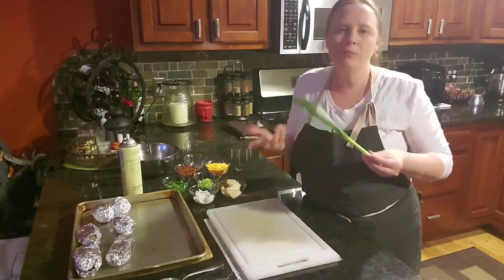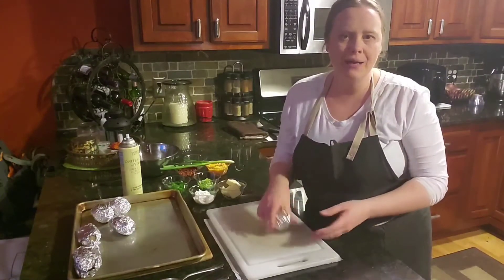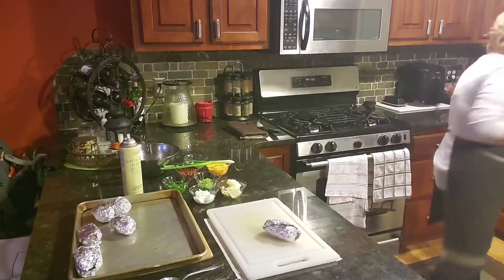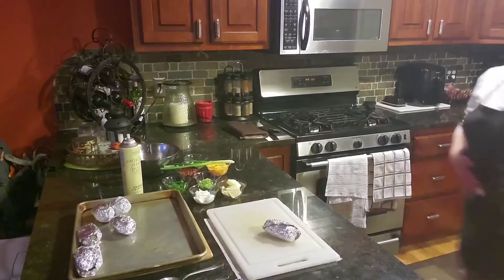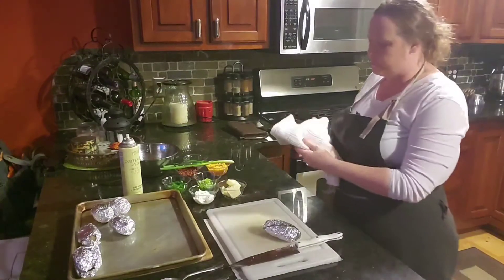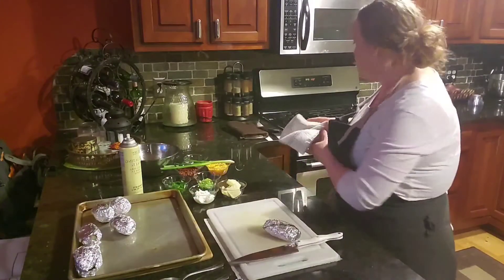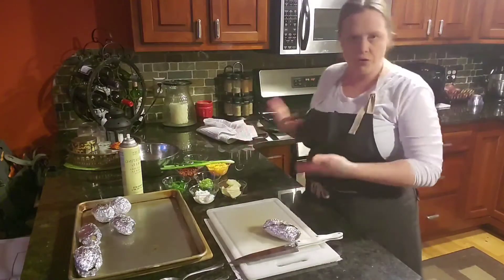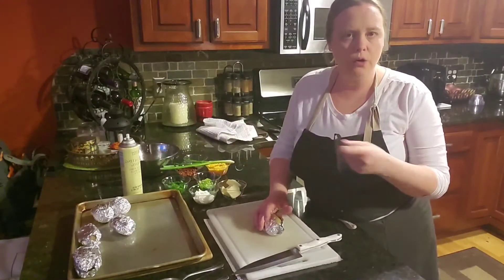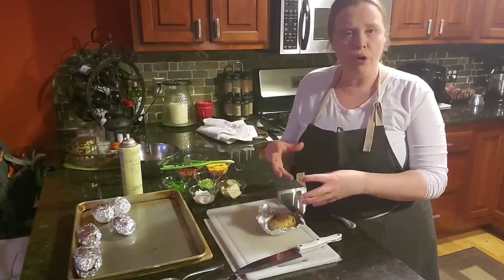The potatoes themselves — I didn't have large potatoes, again it was just what the store had. The recipe originally called for four large russet potatoes; I'm using six smaller ones just to balance out the portions of the ingredients for the mixture. I already foiled these. What I did was prick them with a fork, just to give a little room for when you put them in the oven for the hot air to kind of escape from the potato so it doesn't burst.